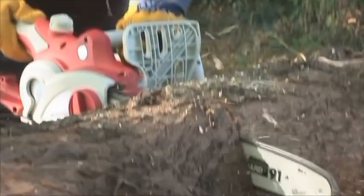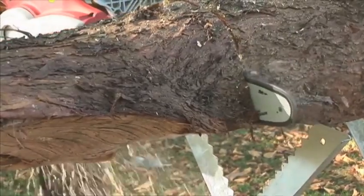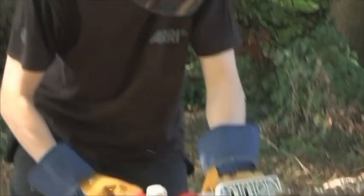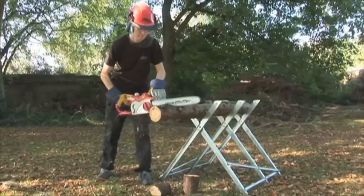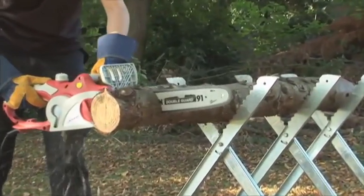Combining an impressively powerful 2.2kW high-torque motor and an extra-long 18-inch (46cm) top-of-the-range Oregon chain and bar, the Ekman will slice through huge 16-inch diameter logs — that's 41cm — like a hot knife through butter. Just watch how easy it is to make logs for fireplaces and wood-burning stoves.